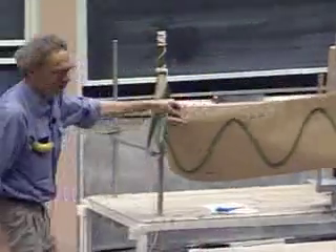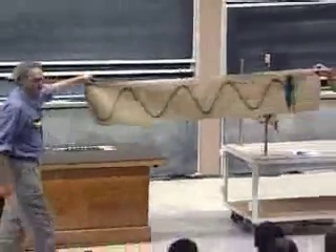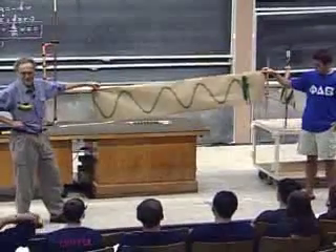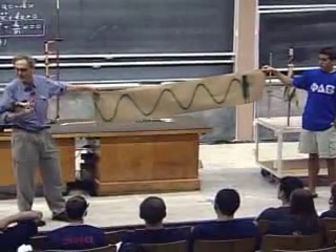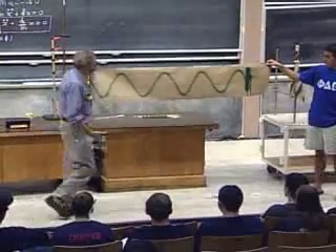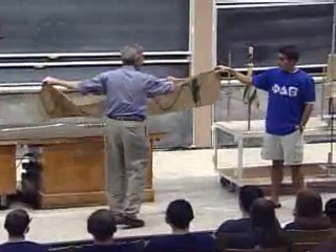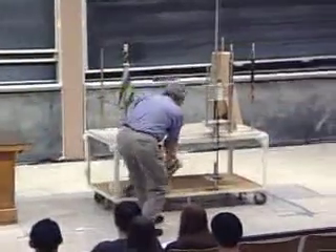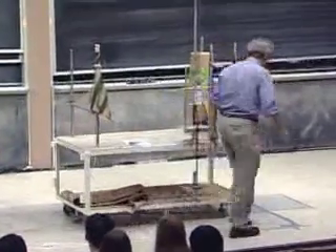What does it remind you of? A sinusoid. It reminds me of a cosinusoid, by the way. Sinusoid or cosine — same thing. Let's try to substitute into that equation a sinusoid or cosine solution — whichever one you prefer makes no difference.